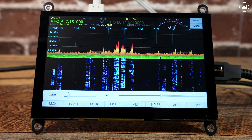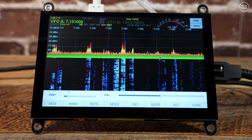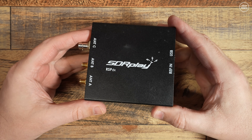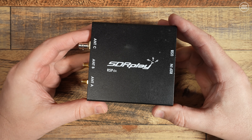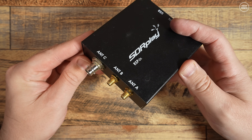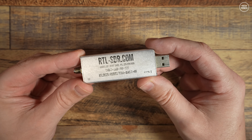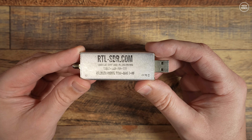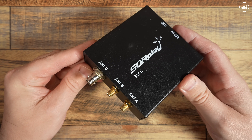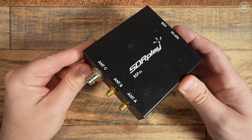The SDR I'm going to be using is an RSPDX from SDR Play, which covers from 1kHz right up to 2GHz. It also has three antenna ports which are selectable within the software itself. You can of course use an RTL SDR with this setup, which is an even cheaper solution, but if you want the best reception you can get then you cannot go wrong with an SDR Play receiver.